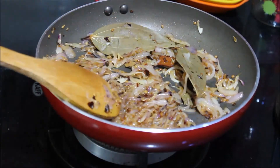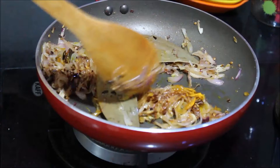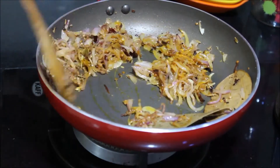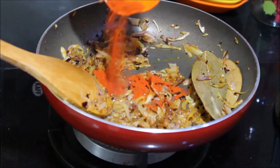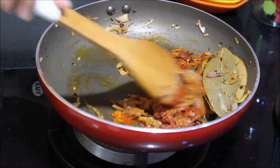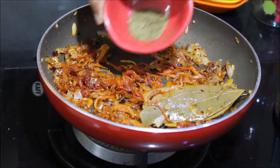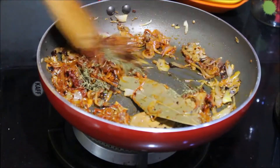Once the onions turn golden brown, we will start adding the masala to it. First I am adding the turmeric powder — you need to saute it until the raw smell is gone. Next I am adding the red chilli powder and will saute it again for a minute. Now add crushed kasuri methi and mix it really well.